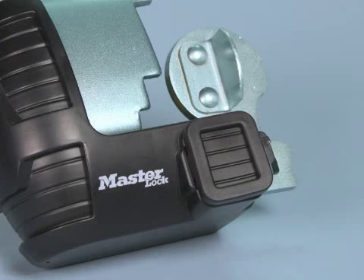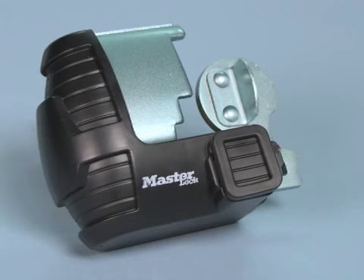The laminated steel frame construction protects the trailer from tow-away theft, and the keyway cover protects the lock cylinder from moisture and dirt.